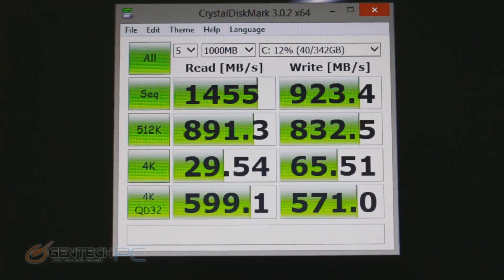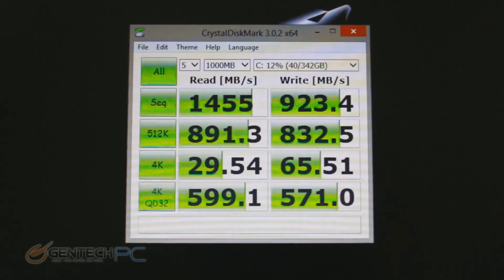Now for Crystal Disk Mark to show you the read and write speeds from the triple SSD RAID 0 array.